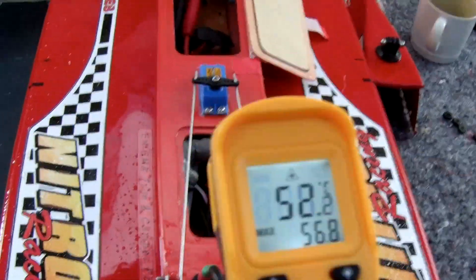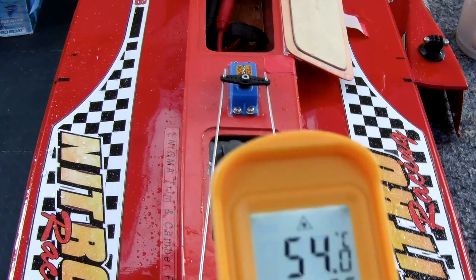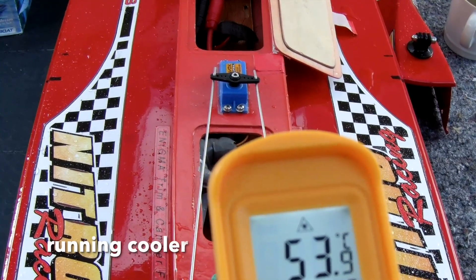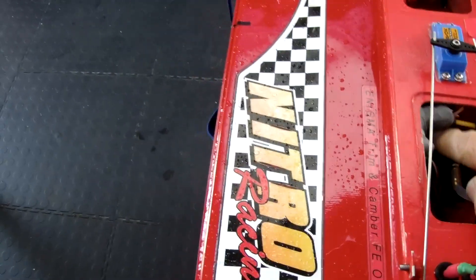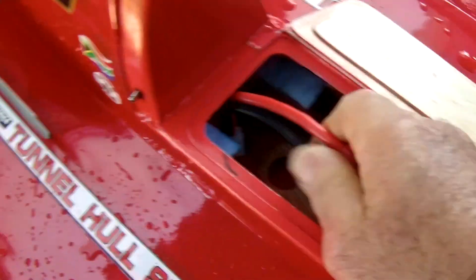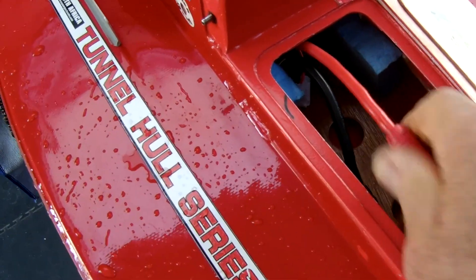60 is kind of like the limit. My ESC is around 55. I was running my ESC close to 70 before. So I'm happy with that. Definitely cooler. Everything's nice and cool to the touch. These plugs are warm — 50 degrees is warm — but they're holding up. That's the main thing.